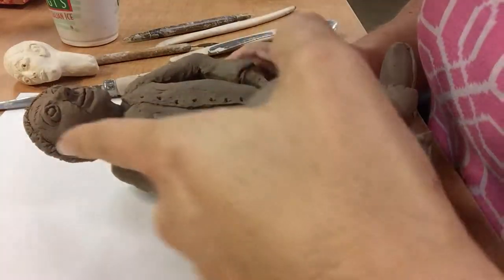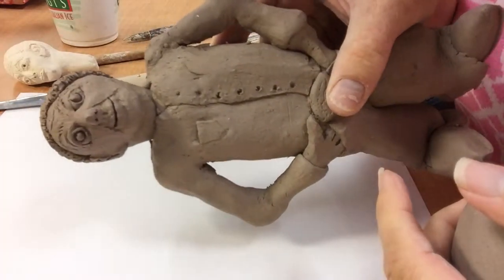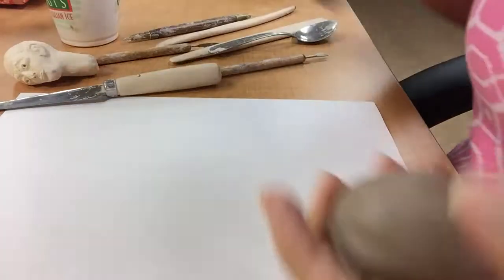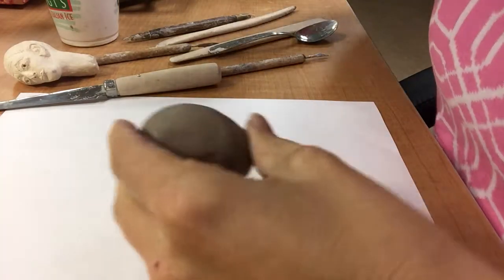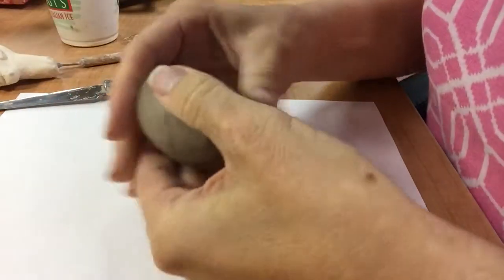I'll be demoing sculpting a human head for the Peep project, creating a little figure. These are about 8 to 10 inches tall — this one's probably about 8 inches tall. So the heads can't be too big. It's hard to show just in the classroom.